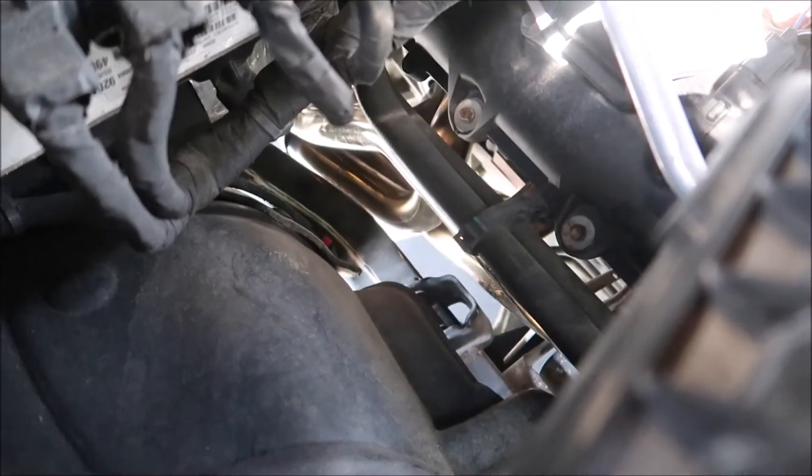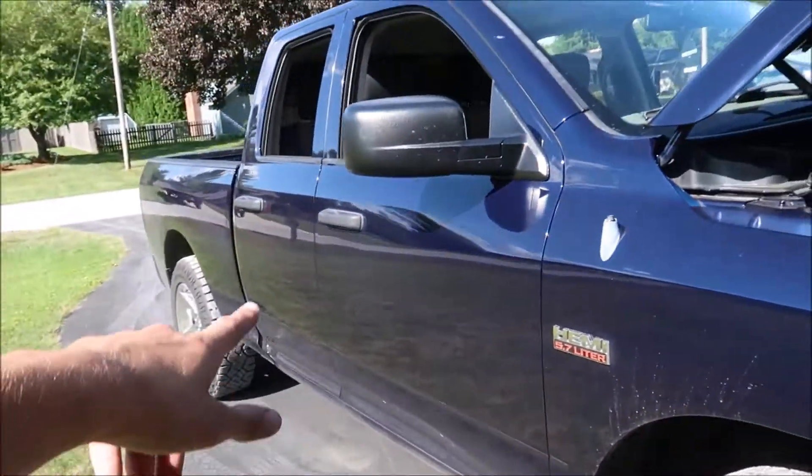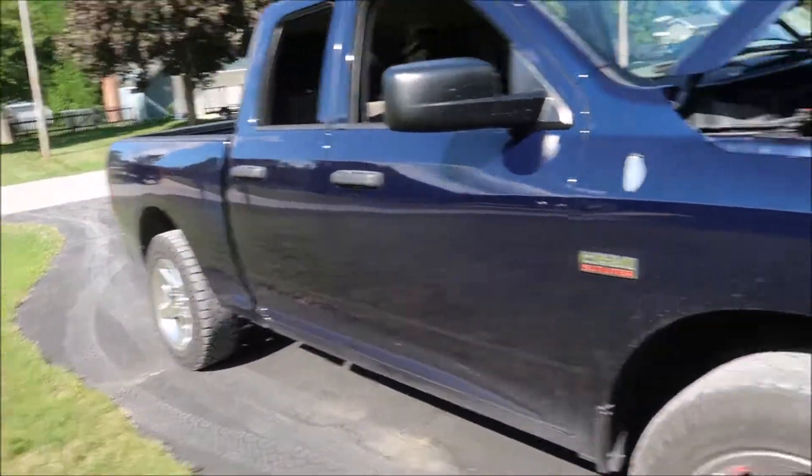We want to lay down a better number. Back in May I ran a 14.6 and that was just a tune. This time in August I'm gonna have headers, intake, and a throttle body. But today is about the intake. If you didn't see the video already on the header install, we got Cooks long tube headers on here as well as an MBRP cat back.